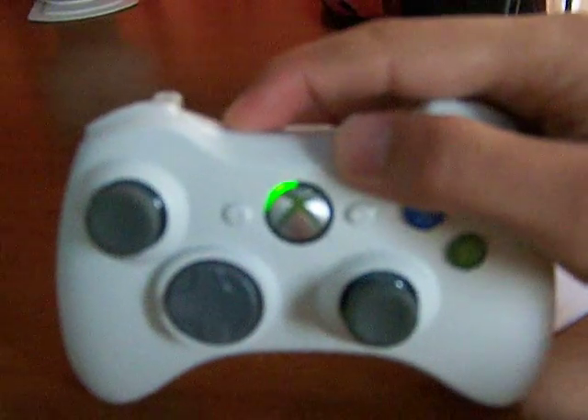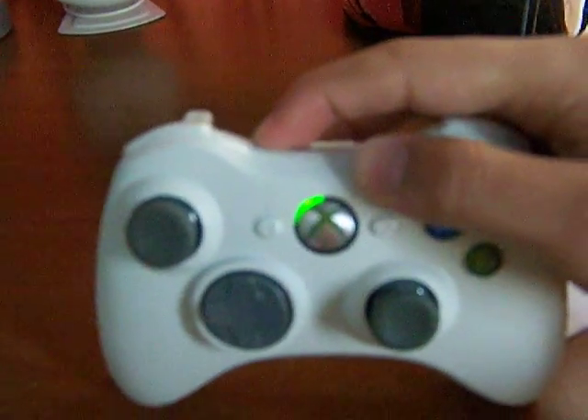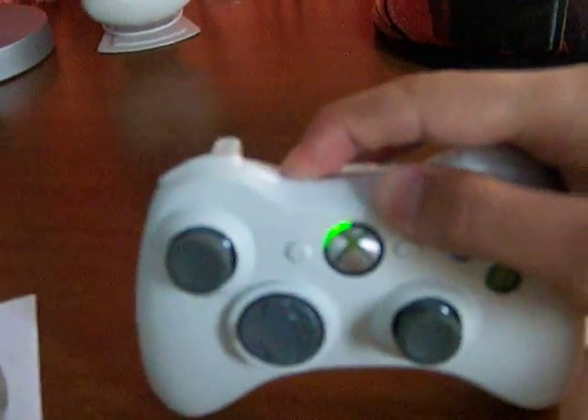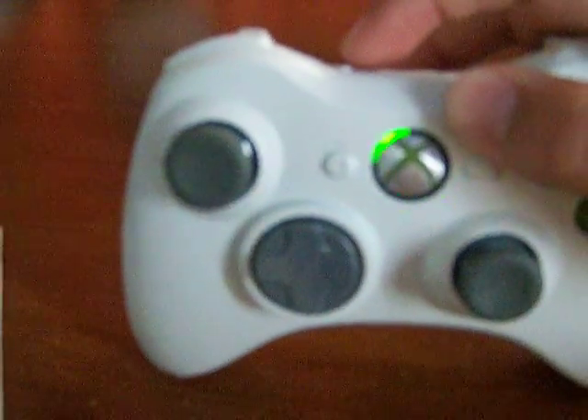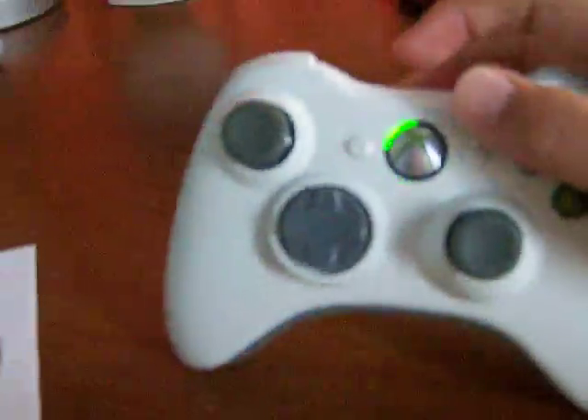If you're having problems connecting, just press this button in the center right here, which will try to find the receiver in case you're having connection problems.